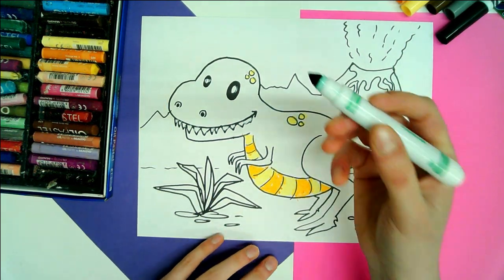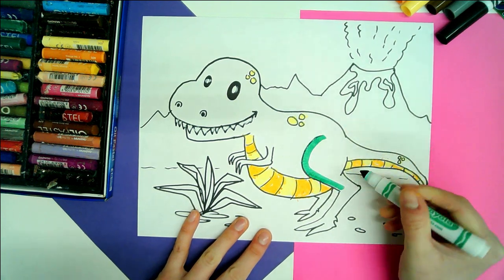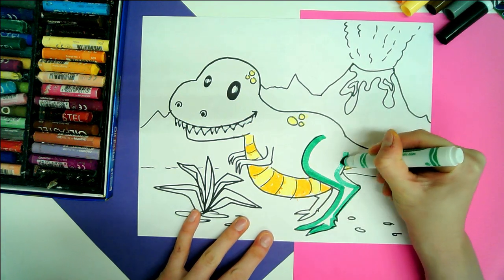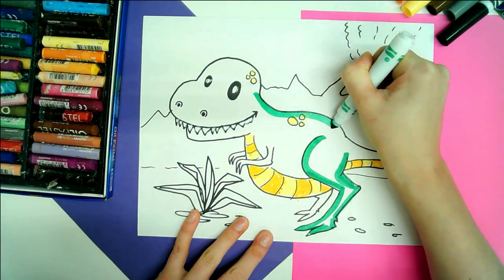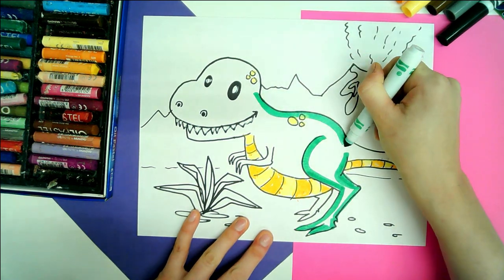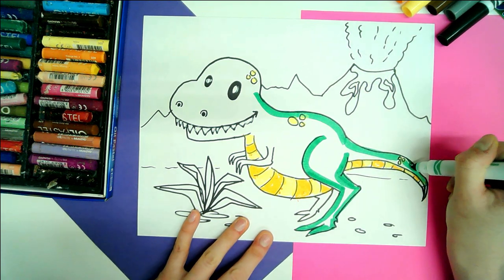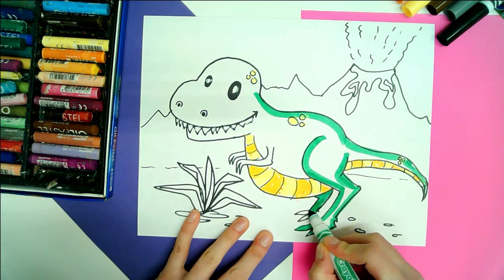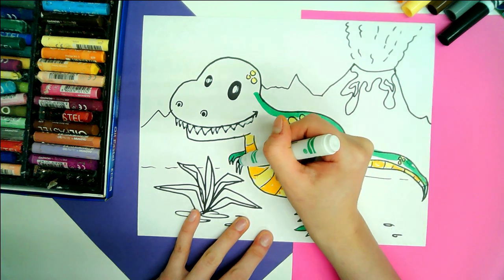I'm now going to take a green washable felt marker and just outline my dino. I'm using the side of it so that way I get a much thicker mark. But when I get to the leg and the arm in the back, I'm just going to color it solid, so that way it remains darker than the limbs in the front.